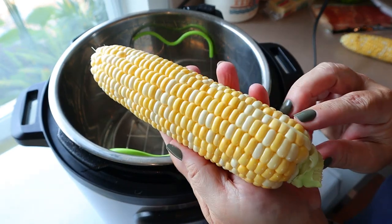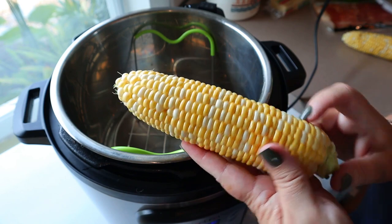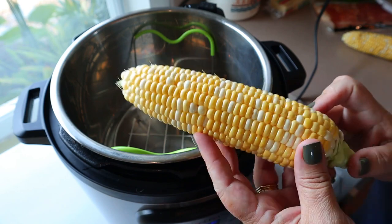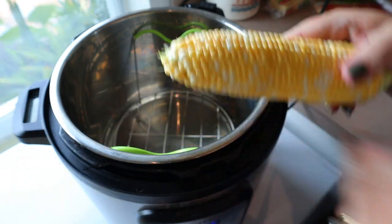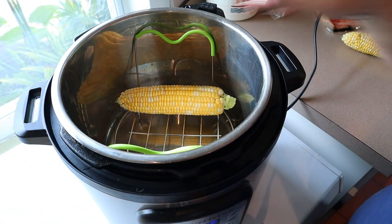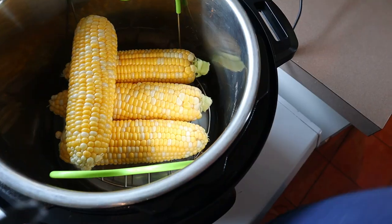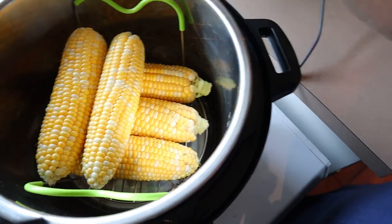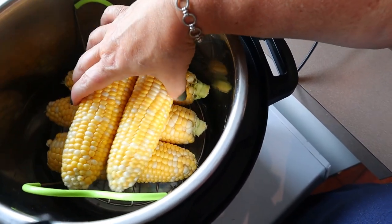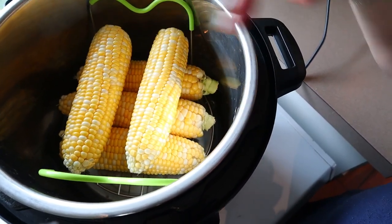Now I'm going to take my corn. As you can see, this corn looks wonderful. We live in Florida, so we are very fortunate to get some really good corn on the cob for most of the year. All we're going to do is just line up the corn down in the bottom — it usually fits about three across, and you can fit like six in here, but I'm just going to do five. I usually do opposite directions, so the ones on top I do opposite.